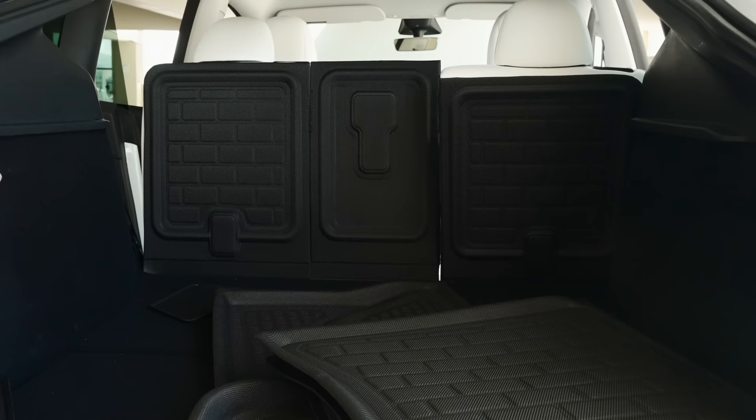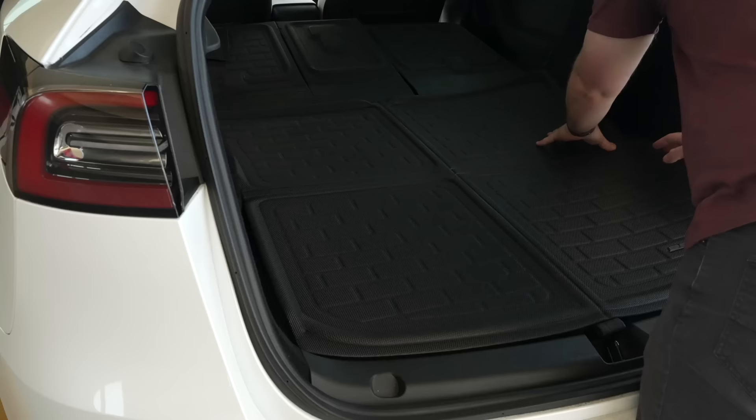I'm often loading drums into this car, and these have become essential for me. I definitely recommend the complete set for the Model Y because it covers everything you need, but they also sell smaller packages, and they have them available specifically for the Model 3 as well. Each is linked in the description below.